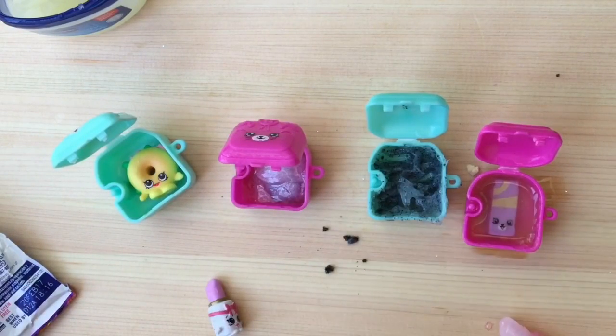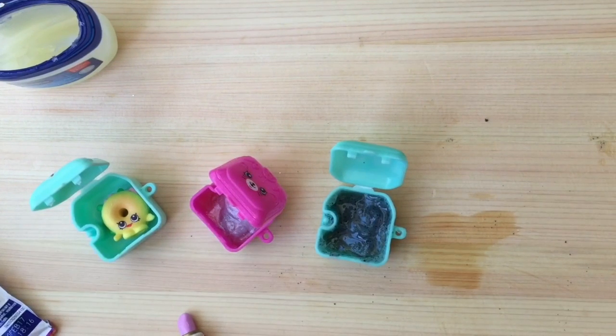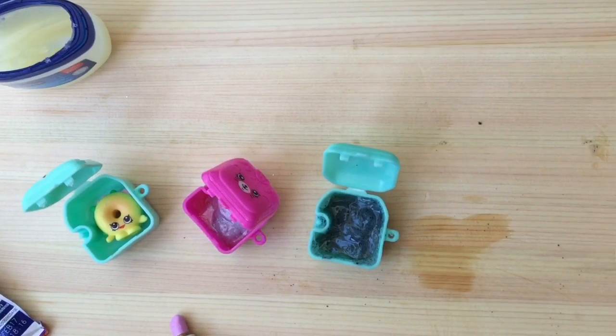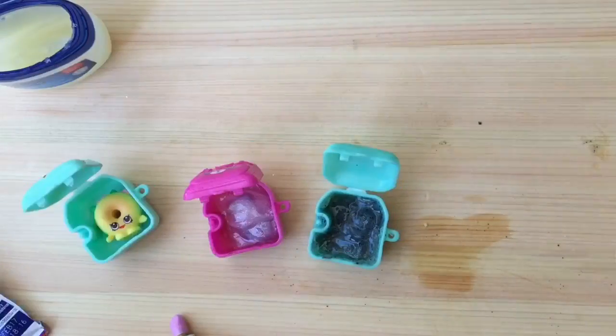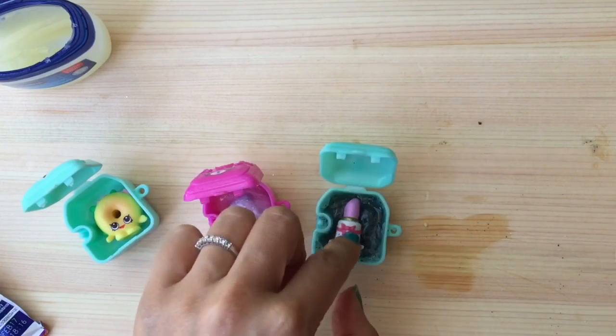I mixed the Vaseline one up a little better — I took it out of the container and heated it with a little bit of coconut oil to make it dissolve faster. You can do that too. I'm going to stick this one in the fridge, and I already put my coconut oil one in the fridge so it will cool. I'm also going to stick my Lippy Lips Shopkin in there and I'll be right back.